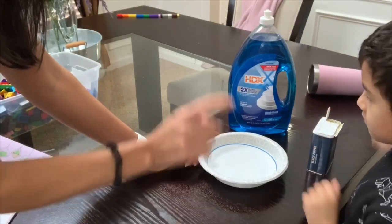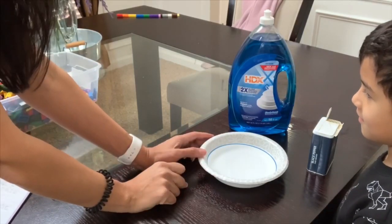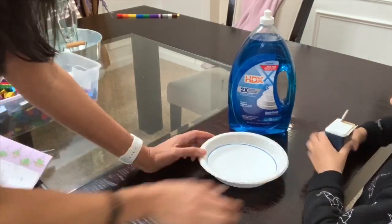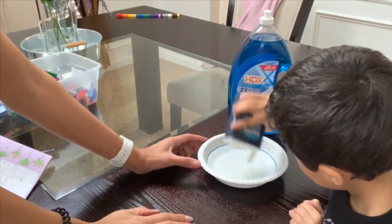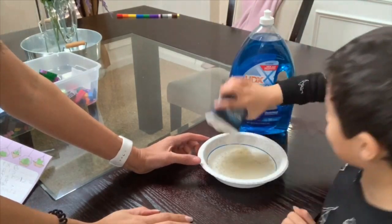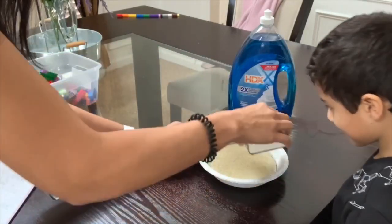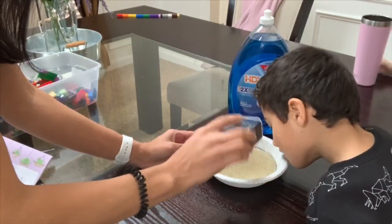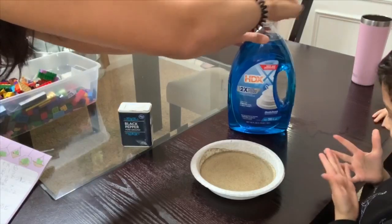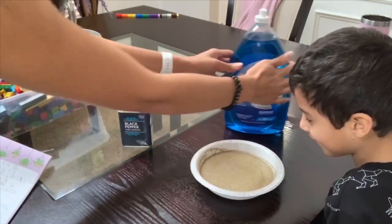I'm going to have Ryan put his finger in there and show you guys that when he puts his finger in without soap he'll have pepper on it, and then once he has soap on it and dips it in, it's gone. So go ahead and pour a bunch of pepper on top. Madison's going to come watch as well. Okay, there's pepper all on top now — do you want to do the finger thing or should I just put the soap in?